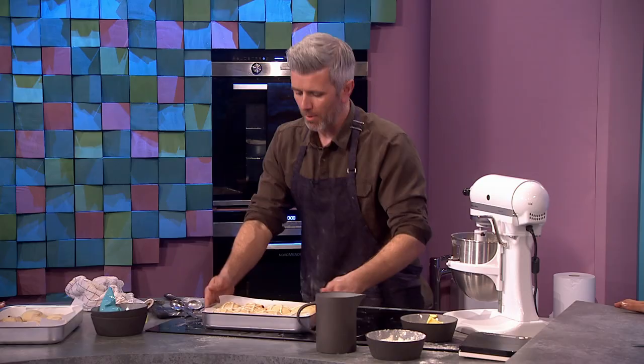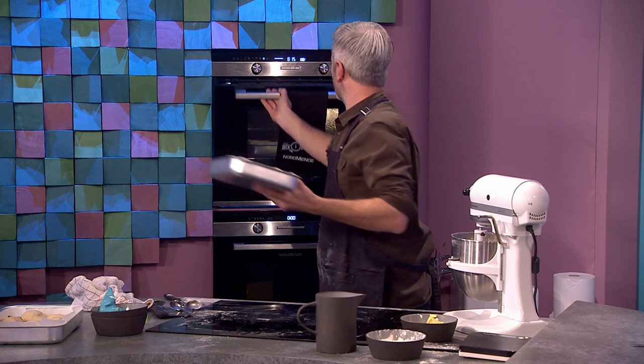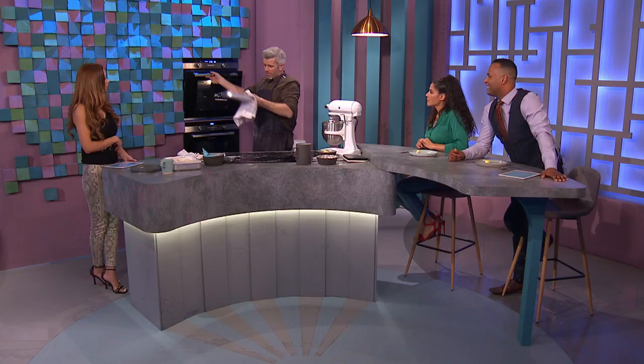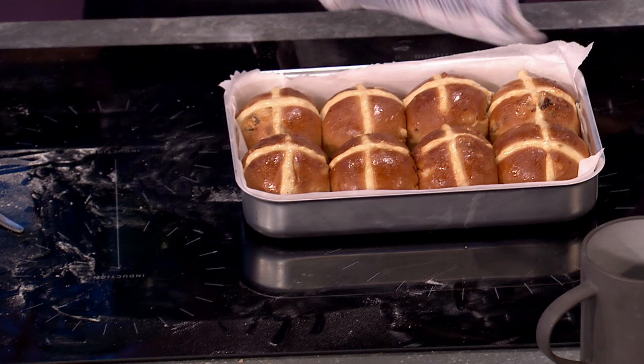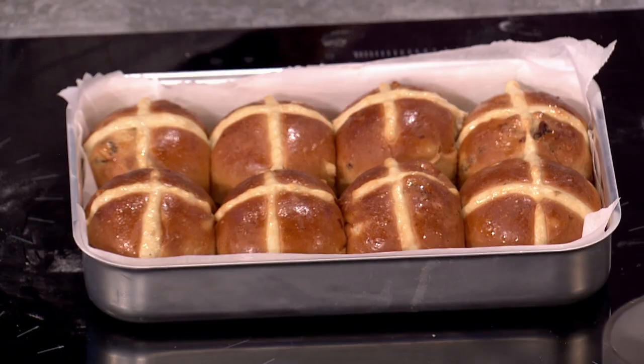Straight to the oven — preheat the oven, open it up, pop it in. Nice bit of temperature. Before I burn my hands, I'm going to pop them out. Look — they're all the same. I knew they would work out perfectly, guys. Is there a Zahab special, the other ones? Yeah, these.